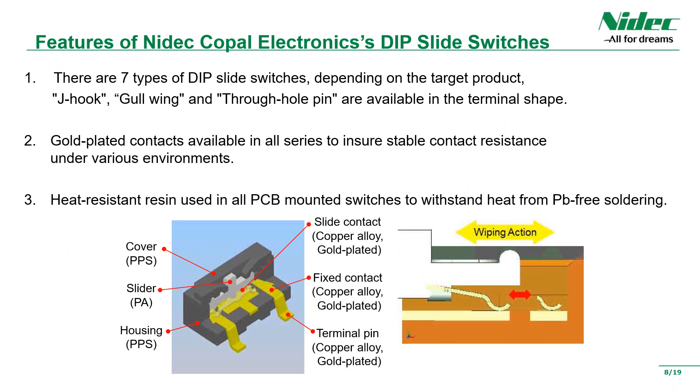In summary, our slide switch has the following features. Slide switches are available in full-pitch, half-pitch, and 1mm pitch as terminal pitches, and J-lead, gull-wing, and through-hole pins are also available as standard terminal shapes. All of our slide switches use gold-plated contacts that are resistant to environmental performance. Furthermore, heat-resistant resin is used for all printed circuit board mounting, and it is highly reliable for soldering.